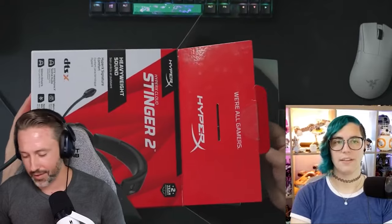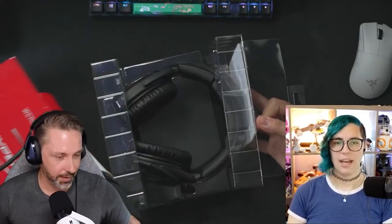Hey everyone, I'm Jordan with 9to5Toys. If you missed our live stream last week, check it out — we did a live unboxing and mic test of this headset. But since then, I've been putting it through the paces and putting it to use.